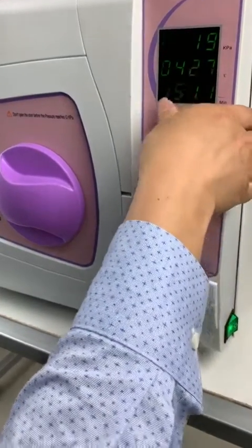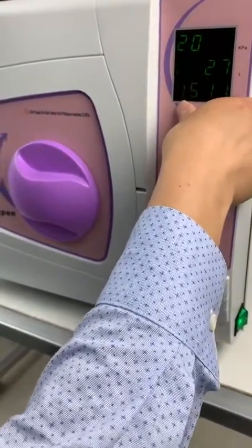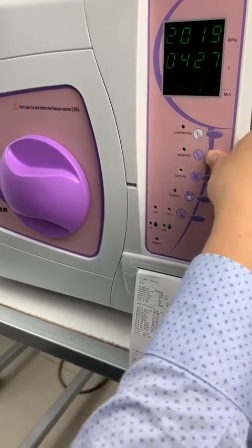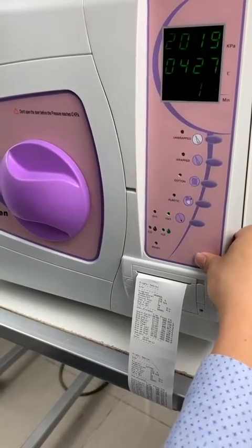Mostly you need to set the time according to the time zone difference. Here it is 15-11 minutes. After finishing the setting, just press start to save.